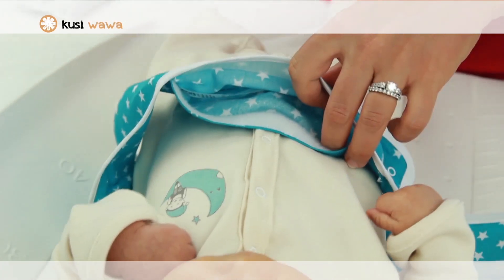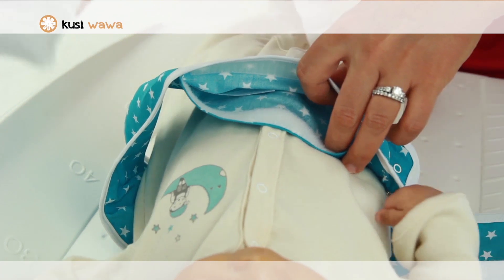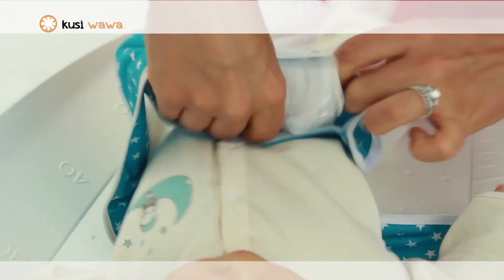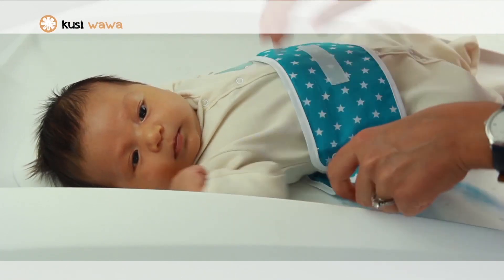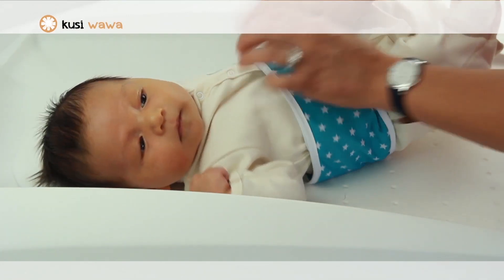Introduce the cushion into the pocket of the Wawa band. Place the Wawa band on baby's belly and surround the baby's body with the band. Make sure that the band has been well placed.